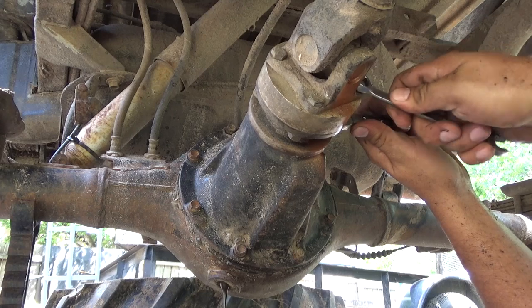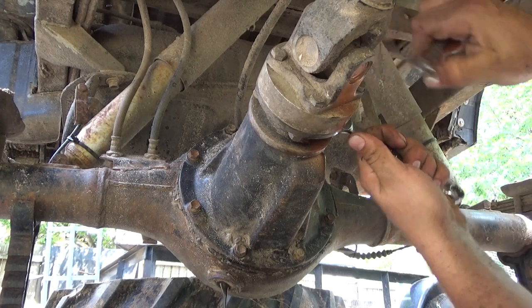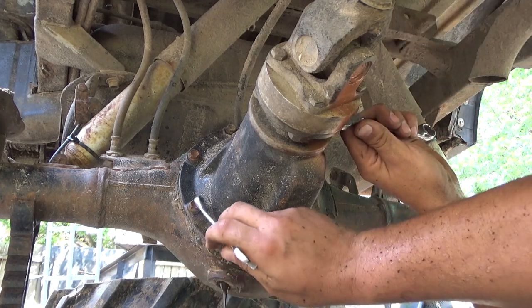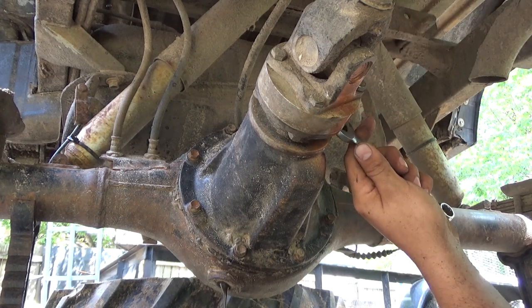Well, these bolts are loose. It just shows that sometimes you should probably check over stuff whenever you buy it, because I noticed all of these bolts are loose. Even the bolts that hold the backing plate on are loose.